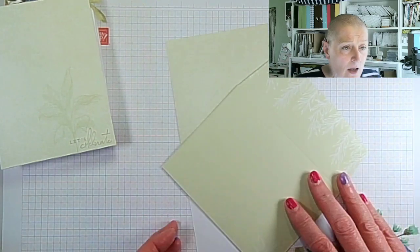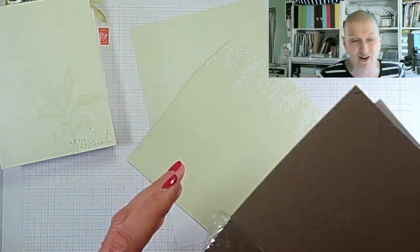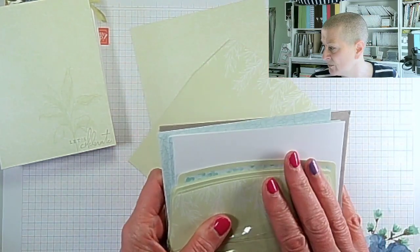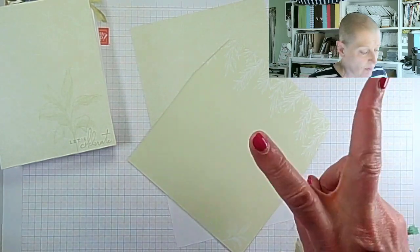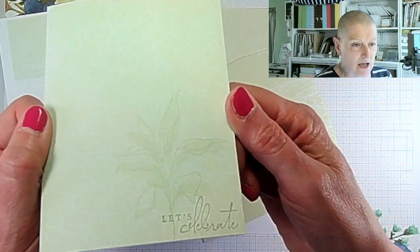It's celebration time, so I'm using items from the Celebration promotion — one item from Celebration specifically. Let's flip the camera down and have a look at what we're making. I'm using the wonderfully originally named Pool Party and Soft Sea Foam cards and envelopes. These go with the Splendid Thoughts suite, hence they're Soft Sea Foam and Pool Party because those are two of the colors in that suite.